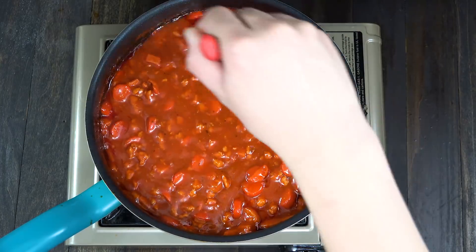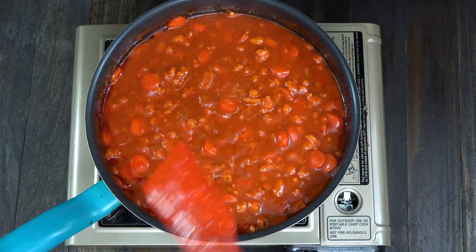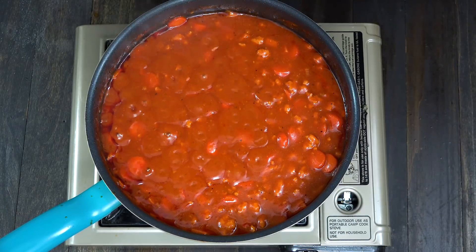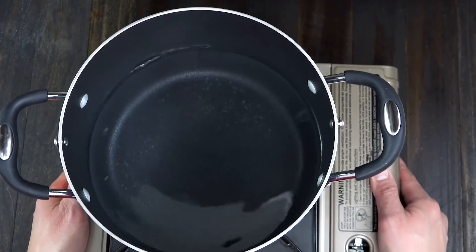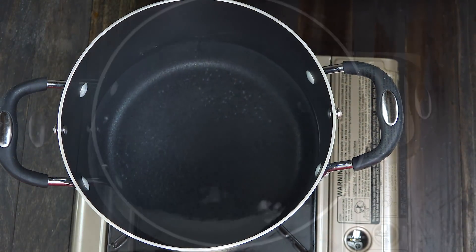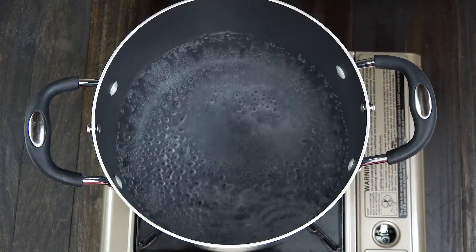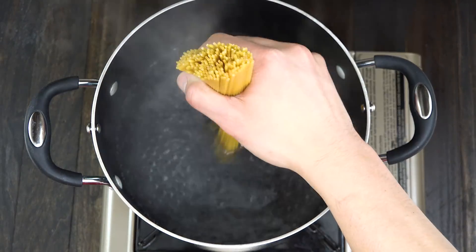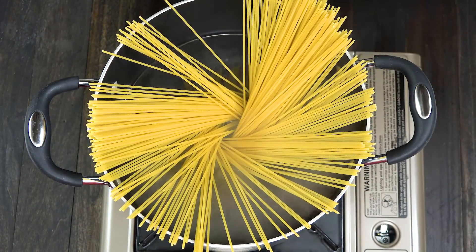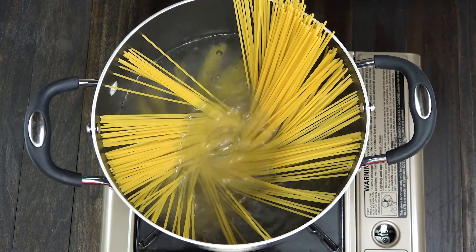It's now time to cook the spaghetti. I suggest to follow the package instructions. Otherwise, let's boil water in a cooking pot, add salt, and put the spaghetti in it. Continue to boil for 9 minutes for an al dente spaghetti.